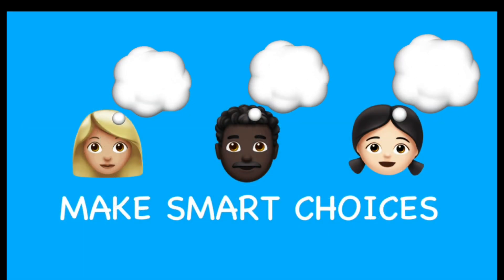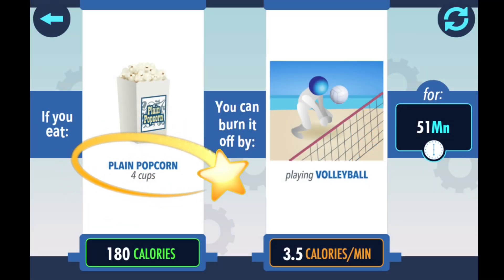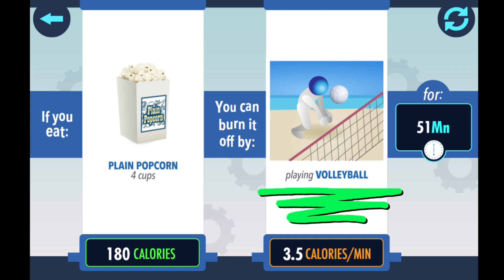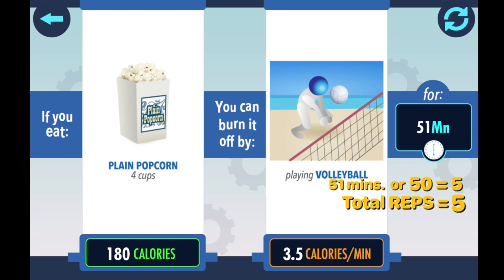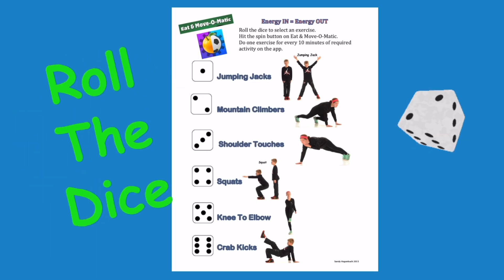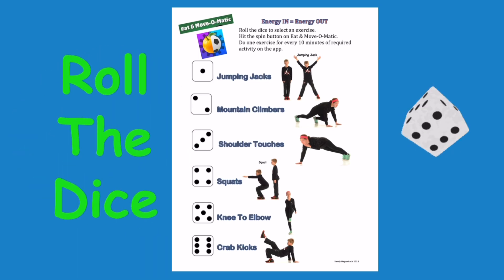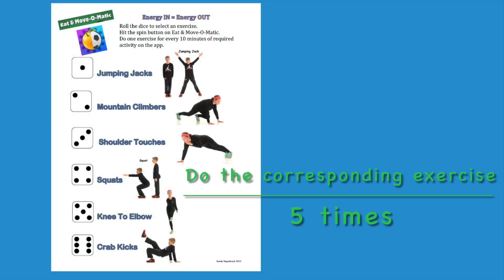Make smart food choices. Plain popcorn is 180 calories. Playing volleyball will have you burn those calories in just 51 minutes. 51, or 50, equals five. Total reps is five. Roll the dice. Do the corresponding exercise five times.